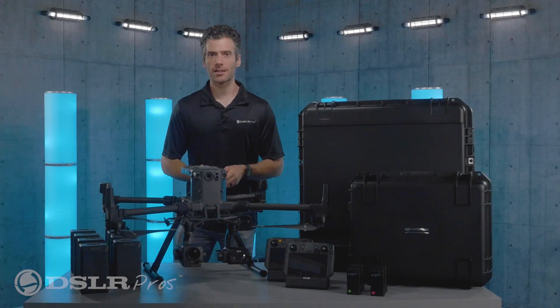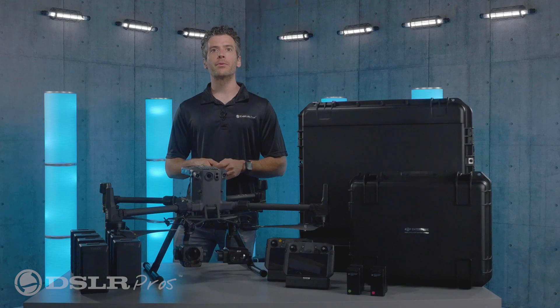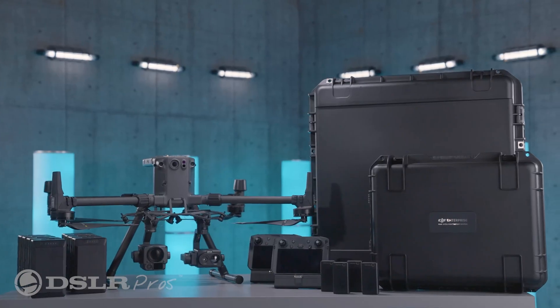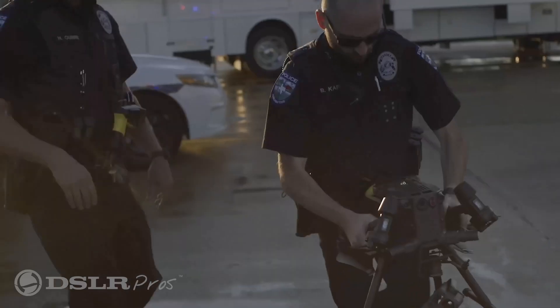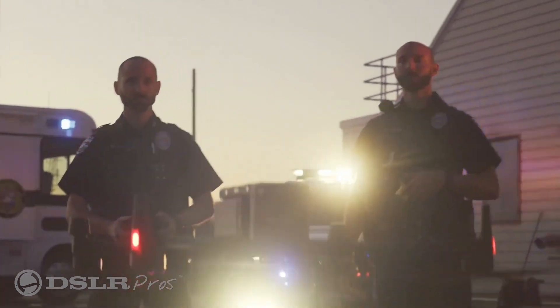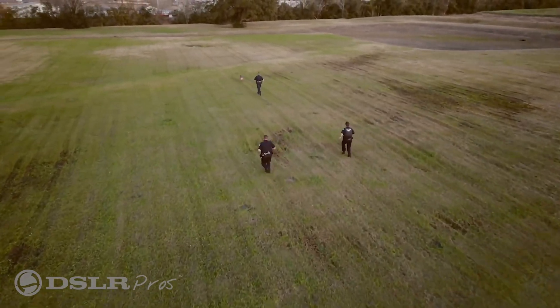Hey everyone, it's Danny again from DSLR Pros. Today I want to give you a brief overview of our DJI Matrice 300 RTK Ultimate Police Drone Package. This bundle is designed specifically for law enforcement and is adaptable to nearly any situation that they might encounter.